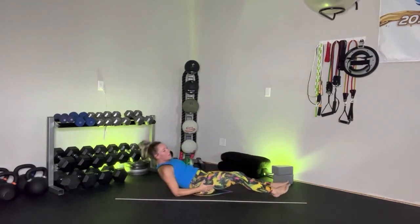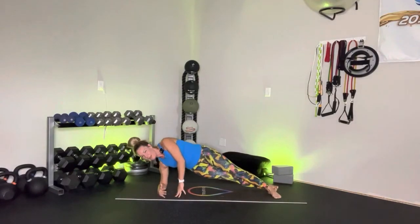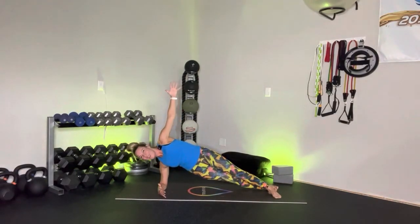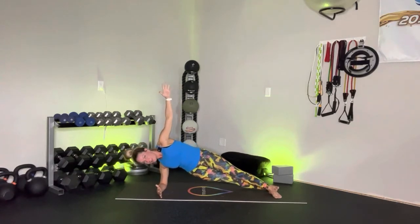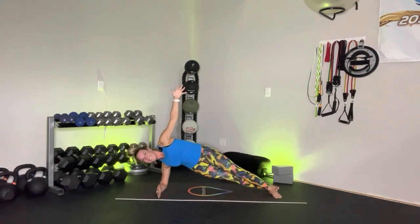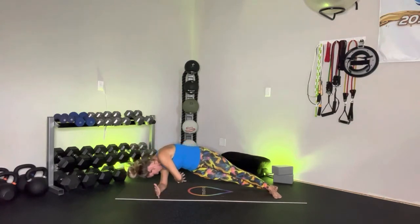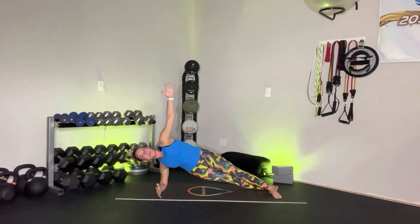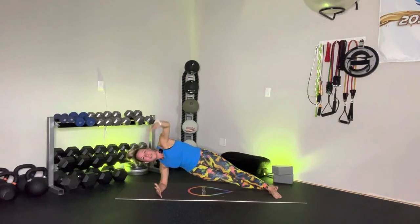Come up onto that right forearm and press it up into that right side plank. Just hold — you're not here terribly long, I promise. Let's start to pulse those hips — down, up, down, up. You certainly have the option to be down on those knees. If you're on the knees, maybe you choose to lift that left leg. And let's thread the needle — and bring it up. You're doing absolutely phenomenal. You should be so proud of yourself.